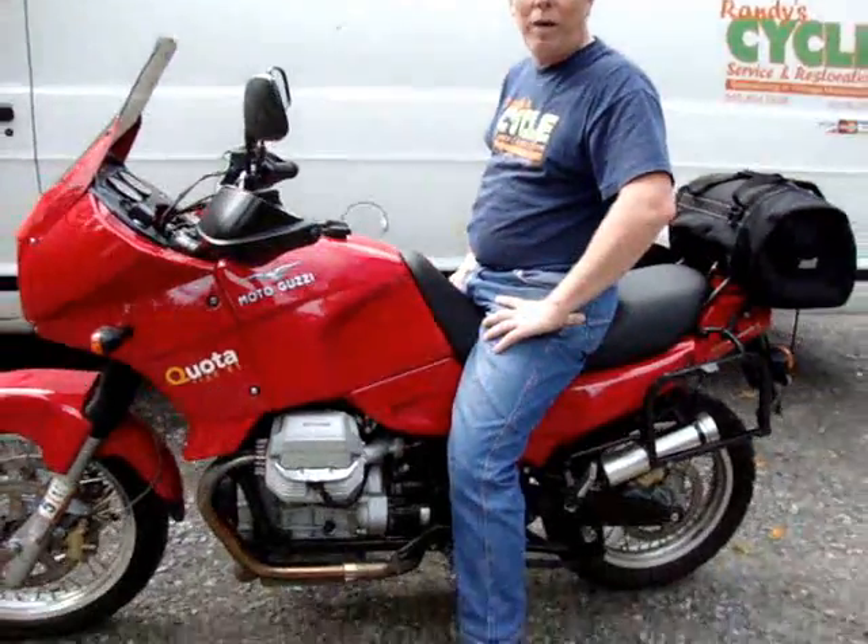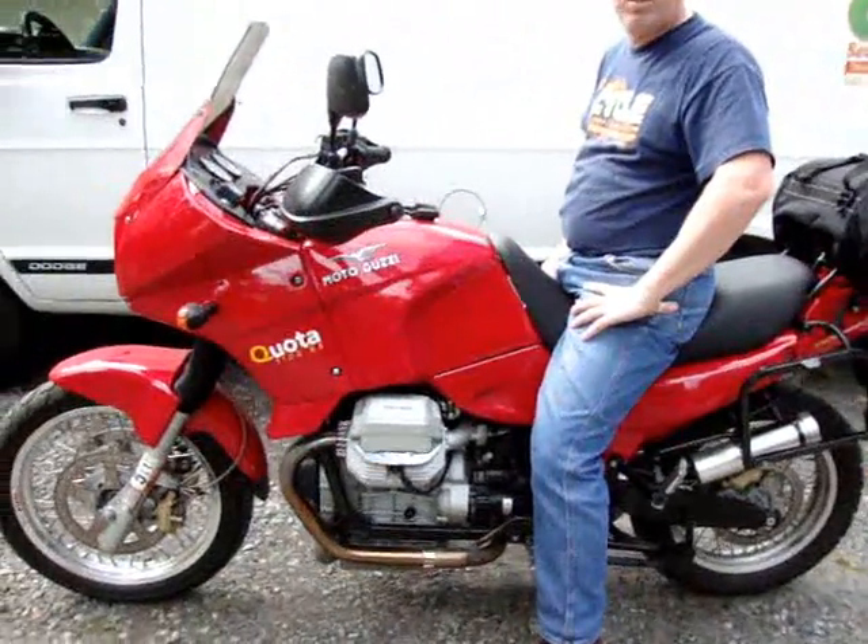Hi John, it's Randy here from Randy Cycle Service. We wanted to run over some of the mods we did on your Moto Guzzi Quota and we also wanted to show you how well it starts and runs.